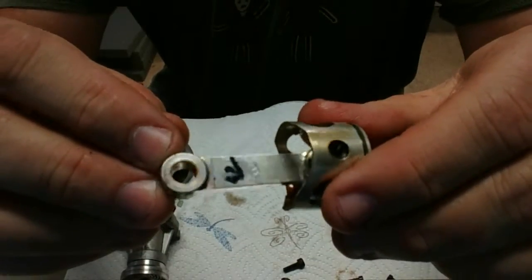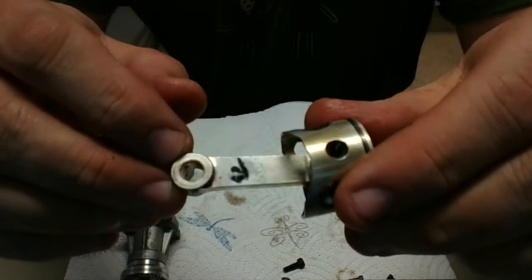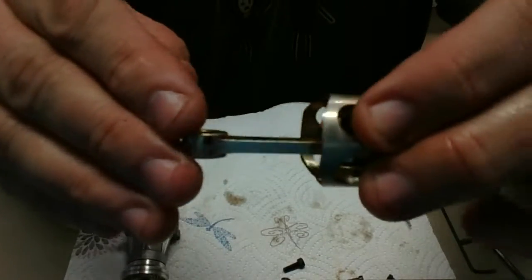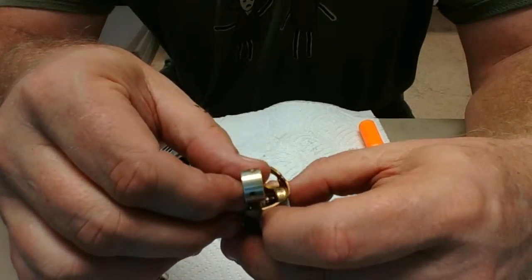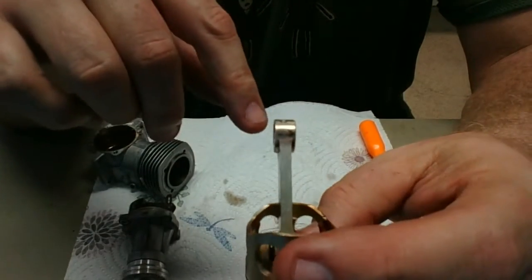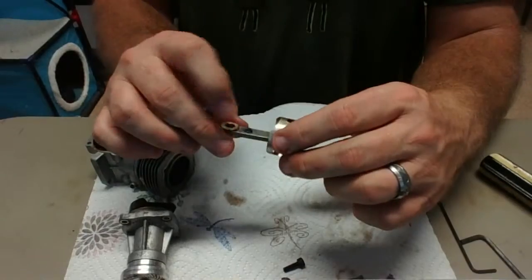I lightly scribed the letter F right there on this connecting rod — even though I'm not taking it apart, I just want to make sure I know which way is which. It looks pretty symmetrical; the oil holes on the connecting rod look like they're on either side, so I can't really go by that. Usually there's machining so you can tell, or sometimes there's a mark already, but this one doesn't have one. This piston looks pretty good, but I'll go ahead and drop it in my container of acetone.